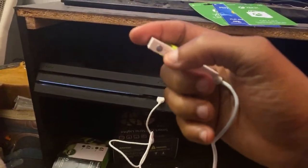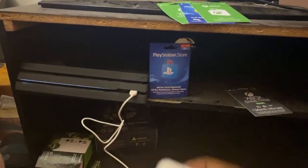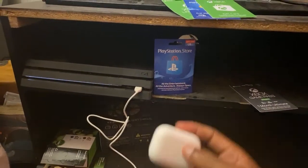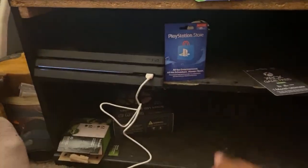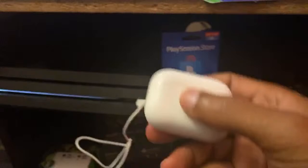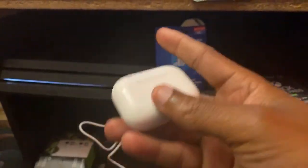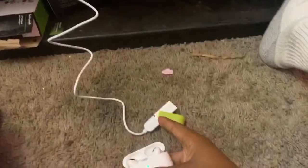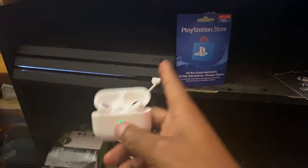When you hold this button down it starts going into pair mode, and then you connect your AirPods to this transmitter. So this device hooks up right here to the transmitter, and then the transmitter is hooked up to your PlayStation via USB so that you can hear the sound out of your AirPods.